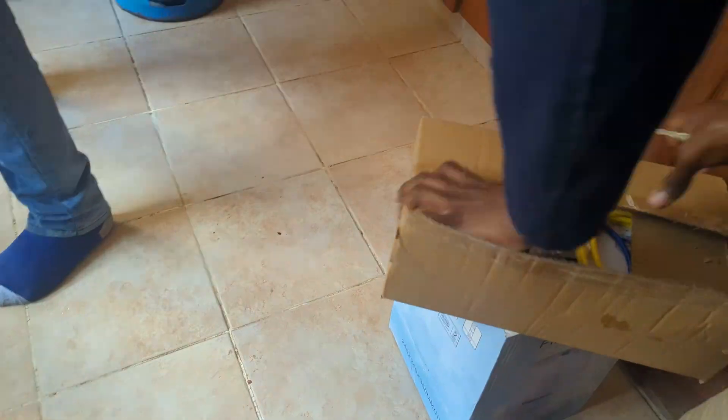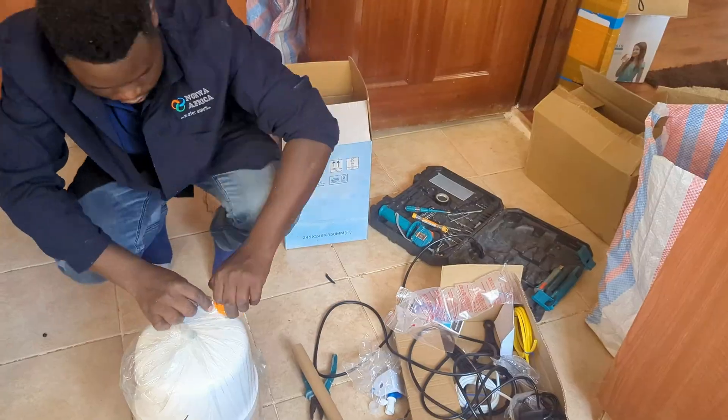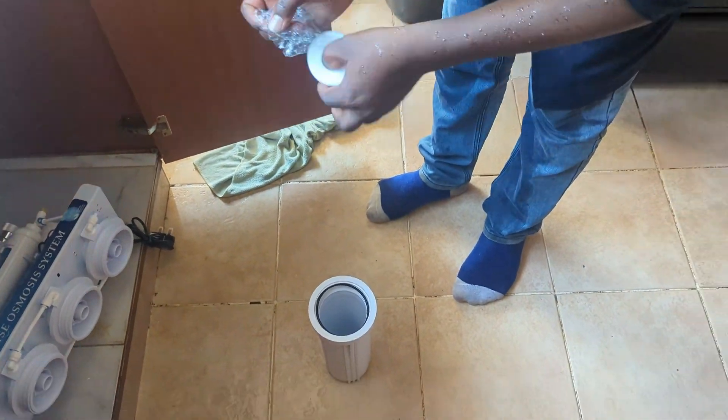The membrane goes into the white one. Next, we unpack and accessorize the storage tank — this one holds purified water ready for use whenever you need it. Next, we assemble the key components of the RO and fix all the cables.